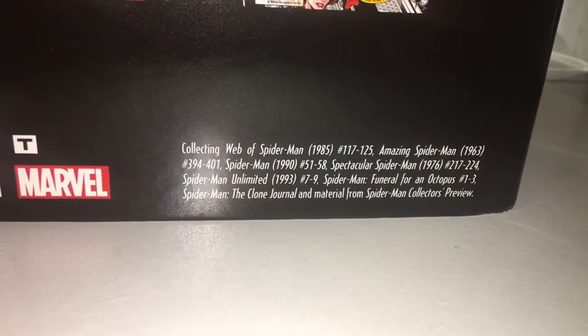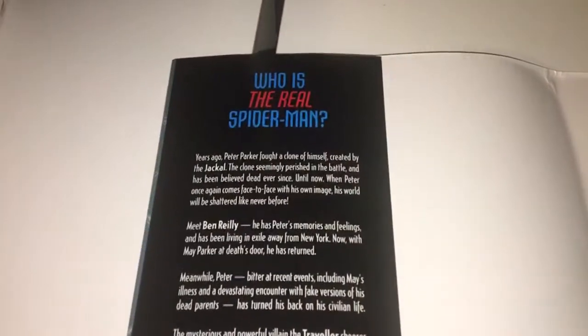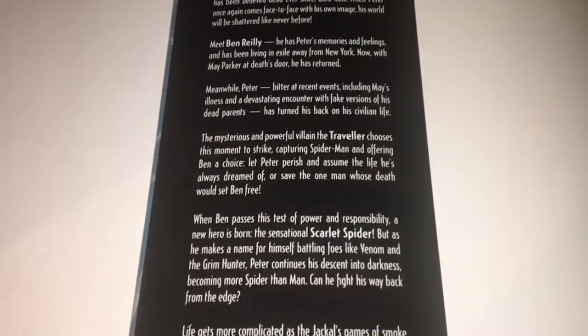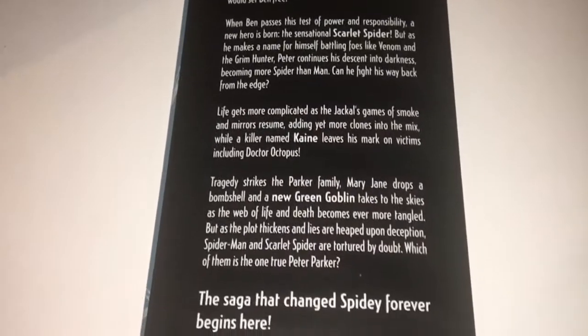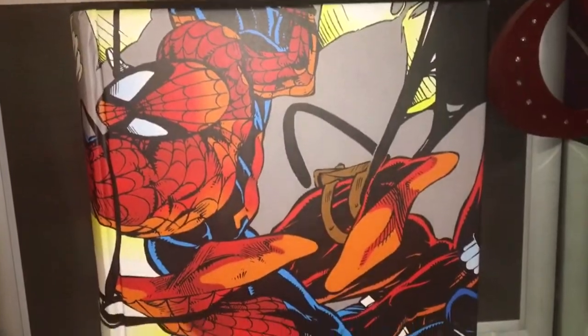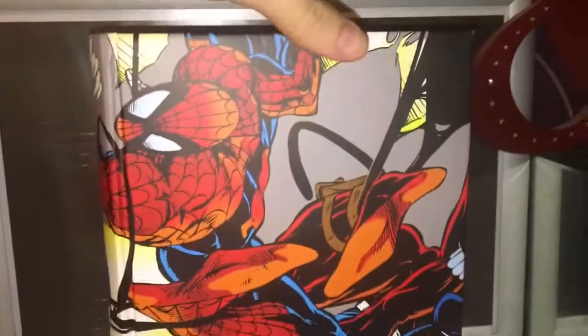But this is what it collects. Like all omnibuses it has a big chunk in it. I've taken the slip cover off because it will be easier to review this massive book. I'm never usually a fan of reviewing books because they are awkward, especially when, like me, you use your phone to film these things. So it's very difficult. So that's the inside — let's move on to the book underneath the slip case, or dust cover, whatever you want to call it.